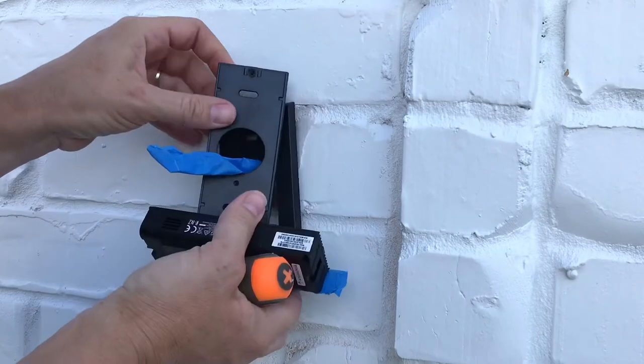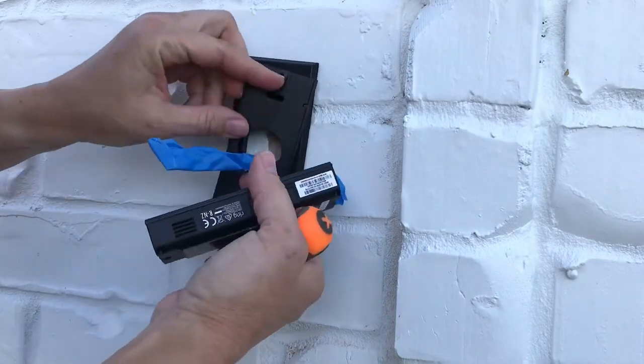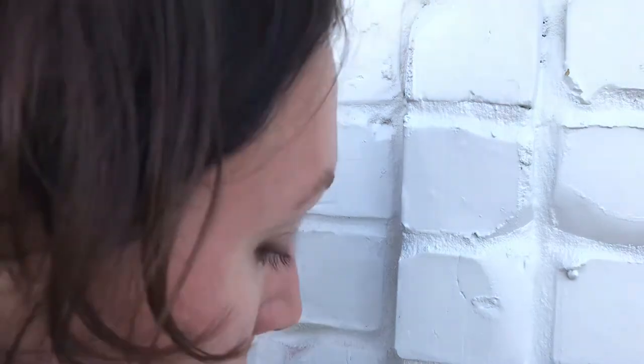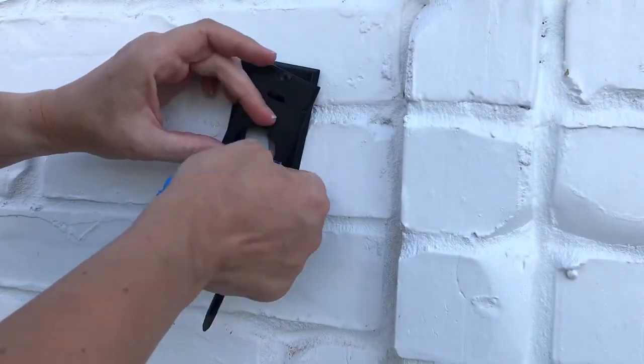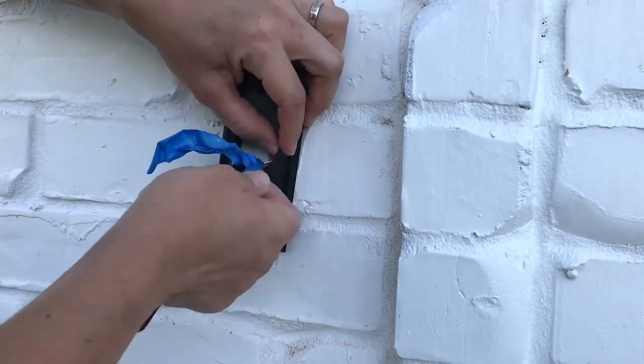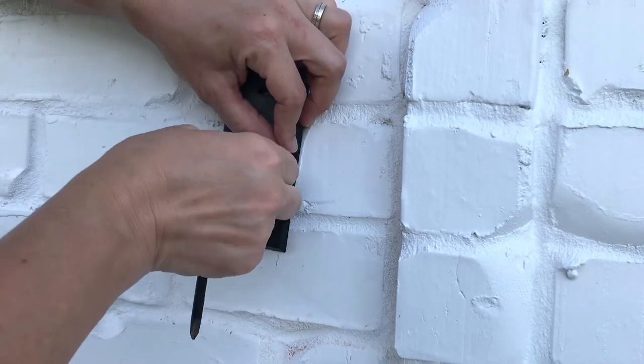Ignore the blue painter's tape here — I was just protecting my wires from a little rain shower that passed by, it is not necessary. The next step is to put your wires through the brackets you're using. Since I'm using two, I'm putting my wires through the retrofit kit and the corner bracket so that the angle of my camera is pointed more towards the center of my porch.